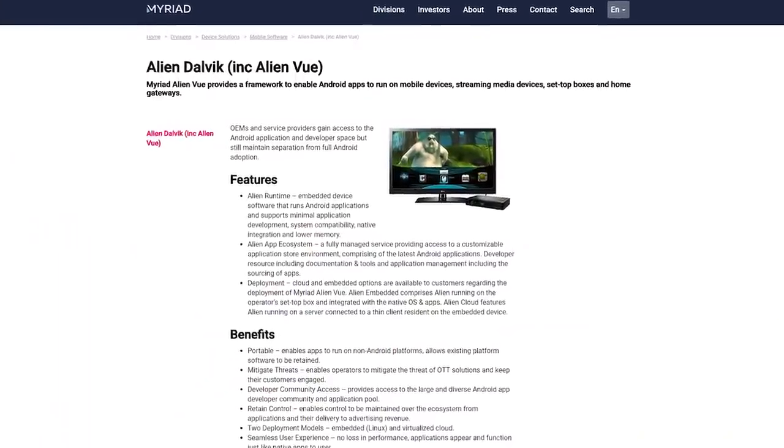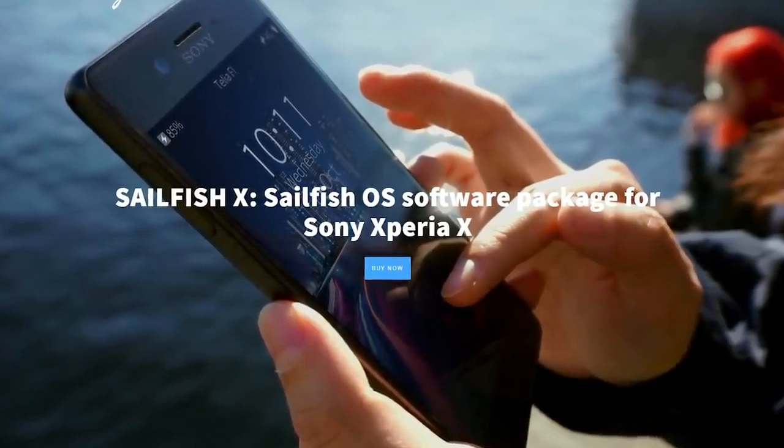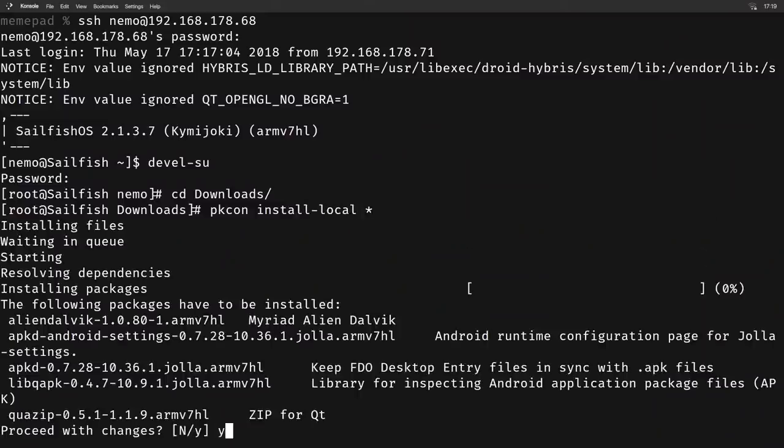Yes, Sailfish OS supports Android apps. This functionality is made possible with a proprietary software package called AlienDalvik, which is not included in community builds of Sailfish OS, but it is included in Sailfish X — the official version of Sailfish OS for the Sony Xperia X, the older brother of the X Compact. So I decided to buy Sailfish X, extract the AlienDalvik files, and see if I could run them on my X Compact. And it worked perfectly.